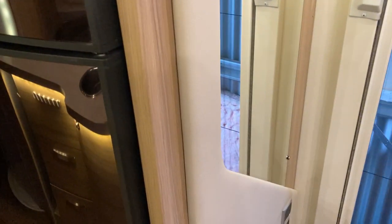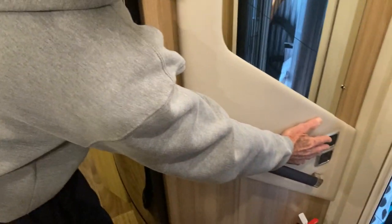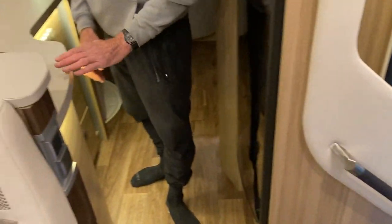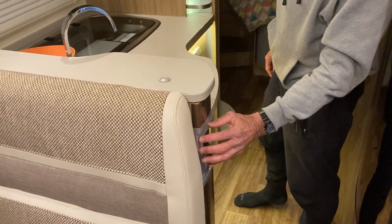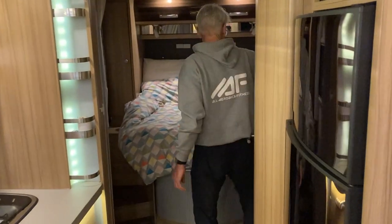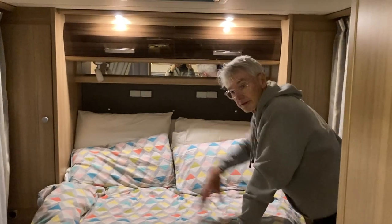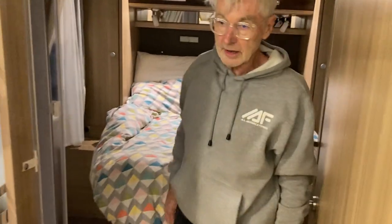So if I go back up here, that controller there — you can control the lights as you come in. If you happen to be in the kitchen, you can control the lights from that particular switch. And if you happen to be in the bedroom, there's another switch back up there, so you can be in bed and operate all the lights throughout the van. That's quite unique and pretty clever really.